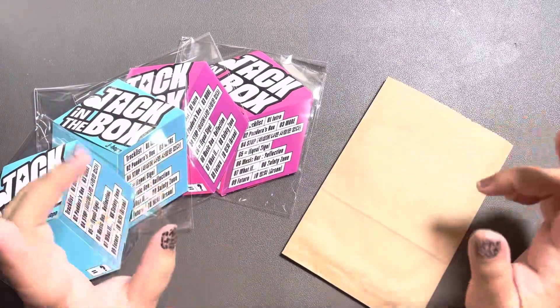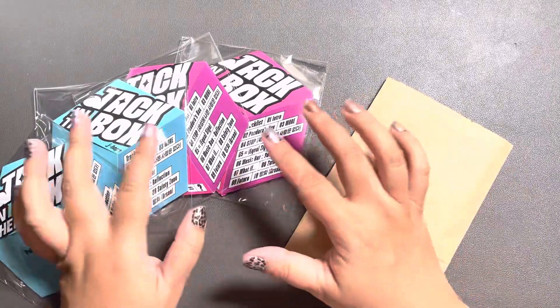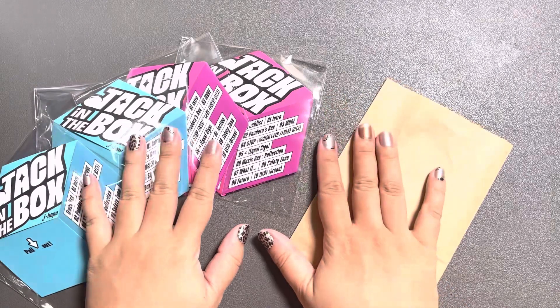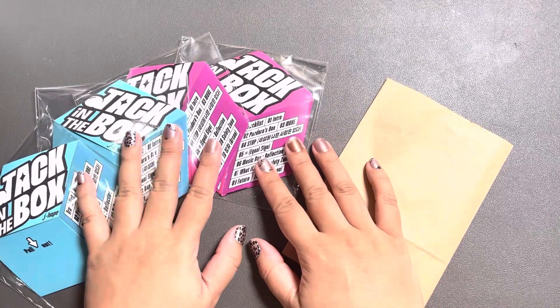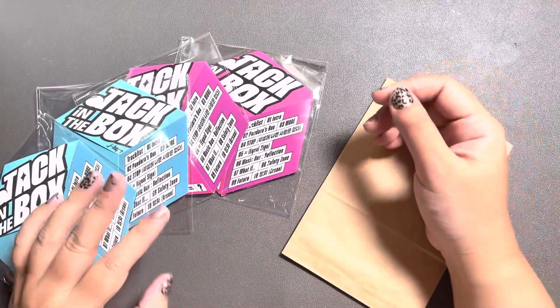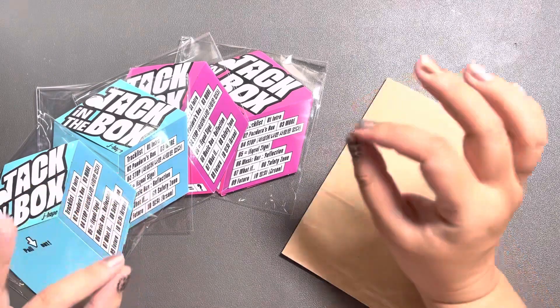Annyeong! This is Noon Army. So, obviously what we have here is J-Hope's Jack in the Box album. These are the albums I purchased from K-Town for You. I have not received my Weavers albums yet, but I really can't wait because I just watched J-Hope's full Lollapalooza set and it was killer.